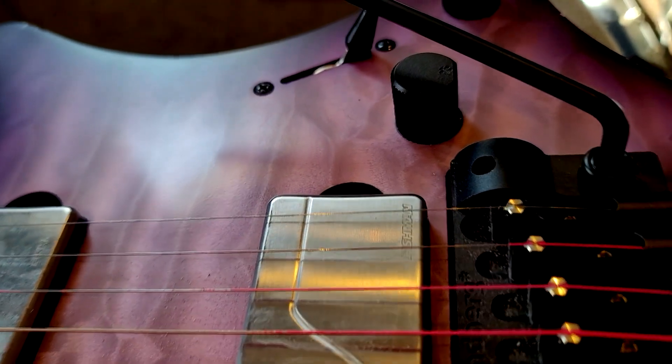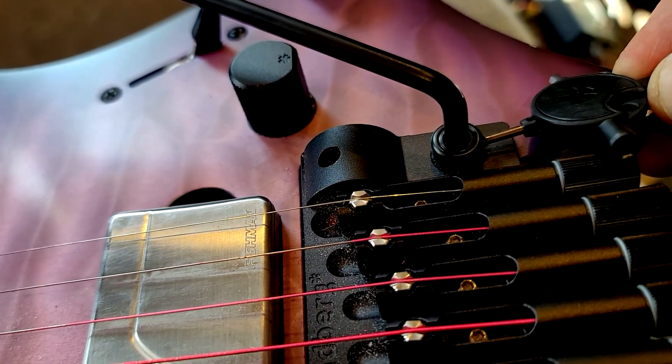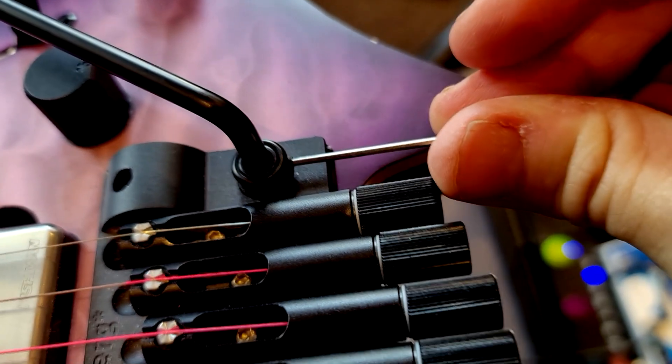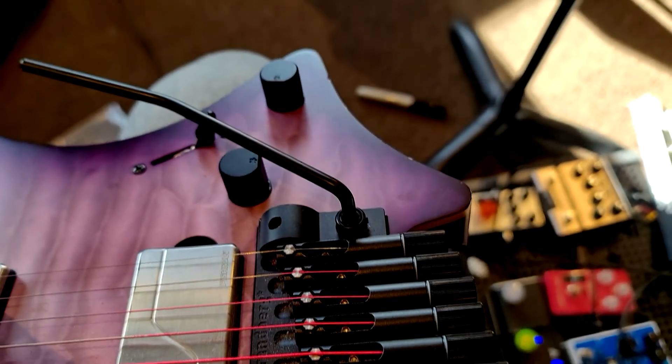It doesn't work just because of the conflict between putting it in there and then being able to turn it. I might have to use a different size Allen wrench, so let's see if they provided one. Yeah, there's another Allen wrench in the bag, and yes, that goes in there. So that's how you adjust the force required to turn the bar — and there you go, that's the tremolo arm installation for a Strandberg Boden.